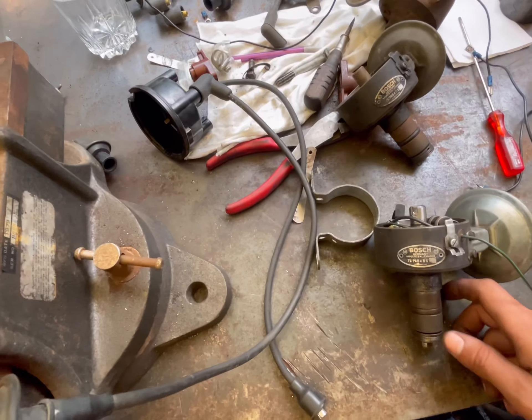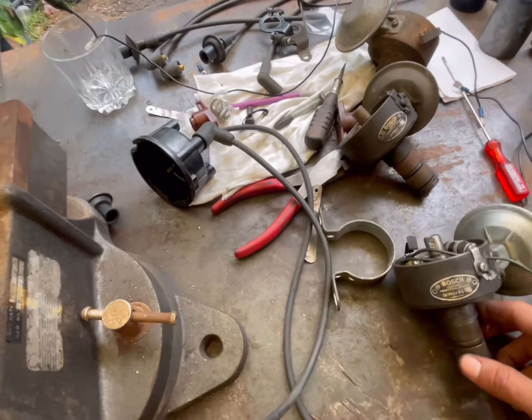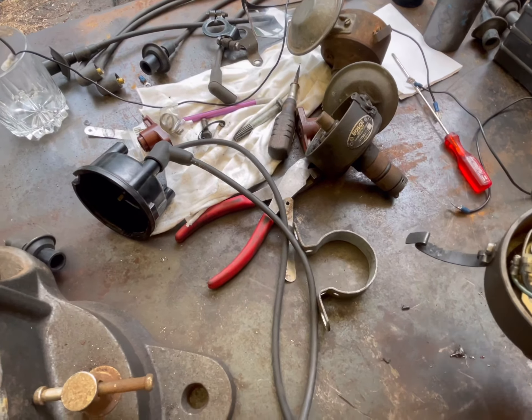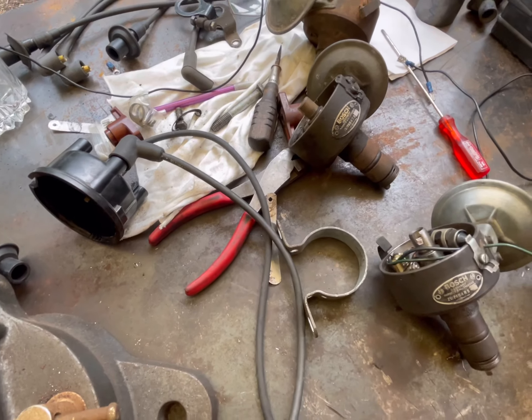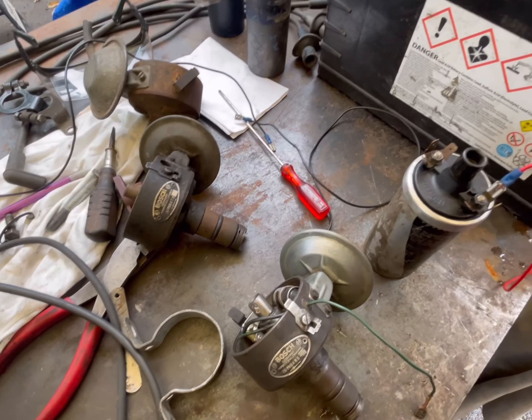Today I'll be showing you how to test your distributor or your coil to see if they're any good. I just got done rebuilding this distributor and I want to test if it's any good before I put it in the car. It's pretty simple — get your coil.